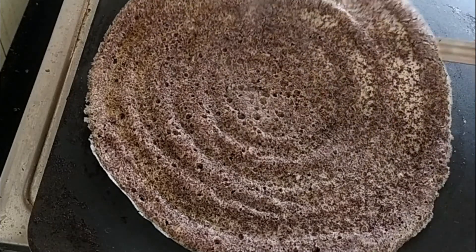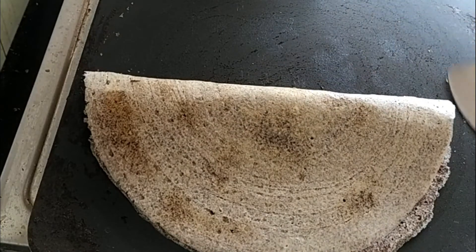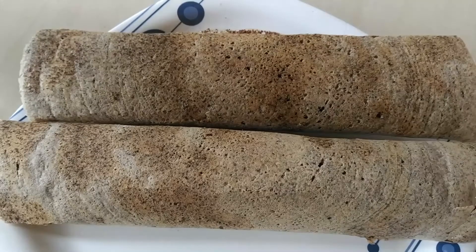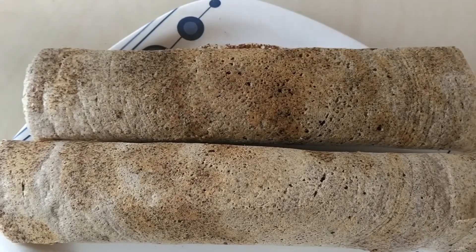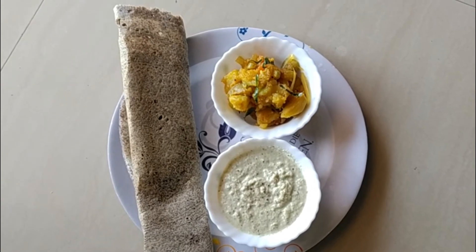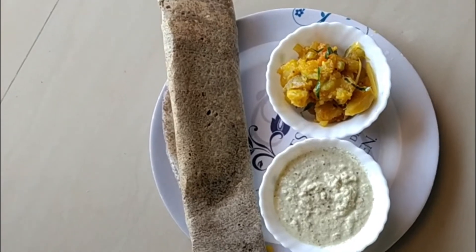Roll it and take it to the plate. Now the crispy ragi dosa is ready.